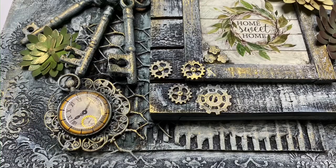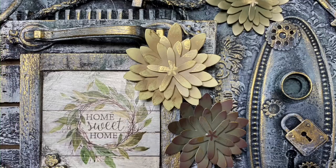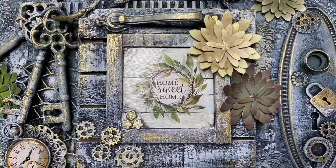Guys, I hope you enjoyed this project! If you want to see more tutorials, go to Chalk It Up Fancy on YouTube and ChalkItUpFancy.com for any paint products or brushes. Thank you so much!